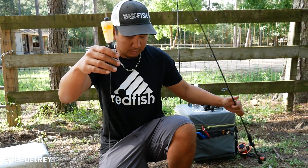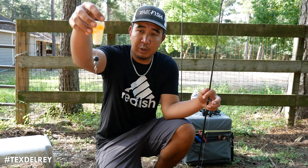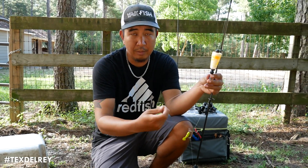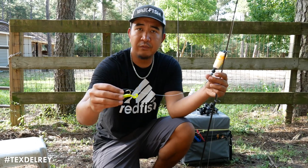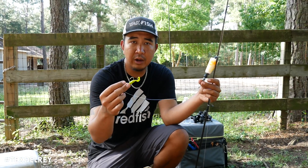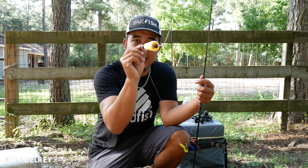So let me give you the basic rundown of a poppy cork setup. You got your poppy cork, a little 20 to 25 pound fluorocarbon leader, goes down to a jig head with some kind of artificial or gulp. To me it doesn't really matter what you put down here — the magic is right here in this.